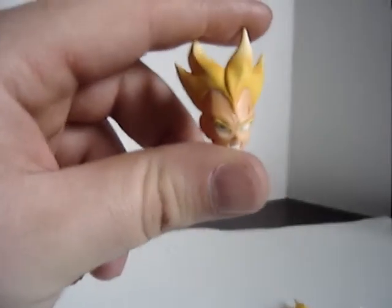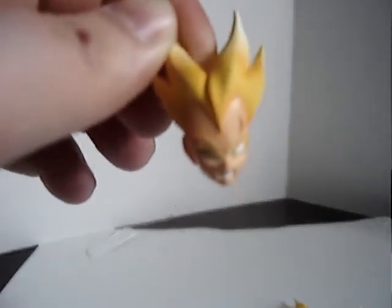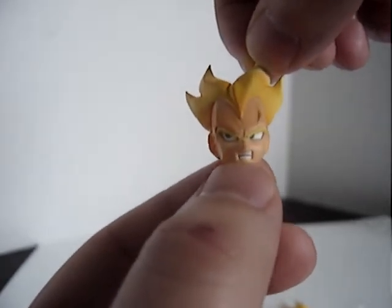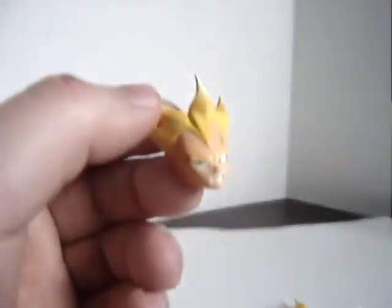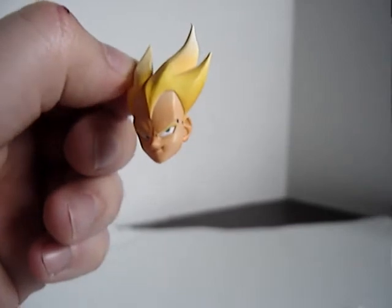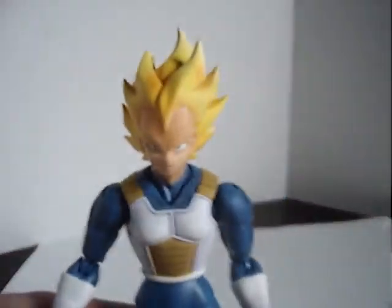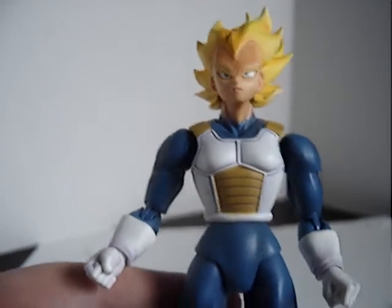He also comes with two extra faces. For some reason, these two extra faces have weird eye placements — one has him looking to the left and the other looking to the right. You can't really have him in a head-on look; you've got to pose him to the side and turn the head. I kind of wish they just had the eyes straight, looking right at you — like the face he has on right now, his serious face, as I like to call it. I normally just pose him with that face.